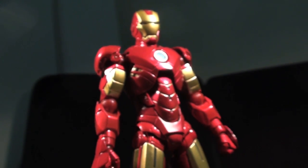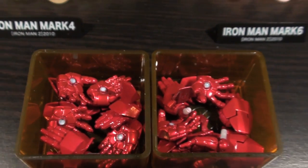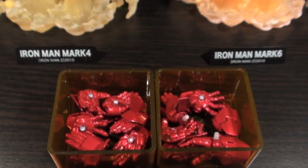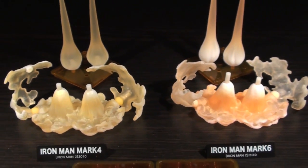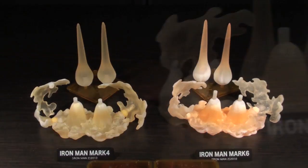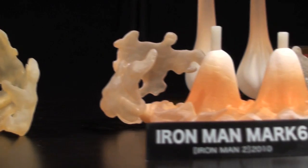I just really like red and gold. This fourth iteration of Tony Stark's signature armor comes with the exact same accessory loadout as the Mark VI. The only notable difference is that the Mark IV's blast-off base and repulsor blast effects parts are a lot more yellow and slightly more translucent.